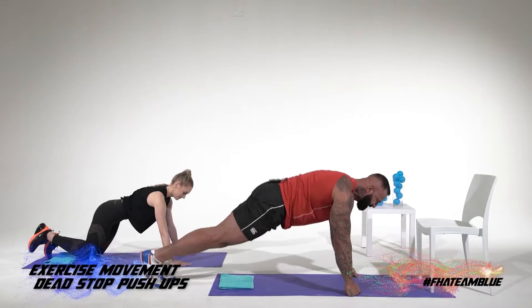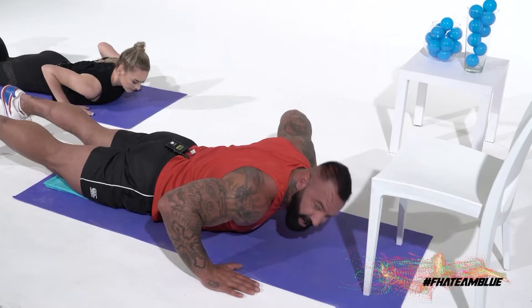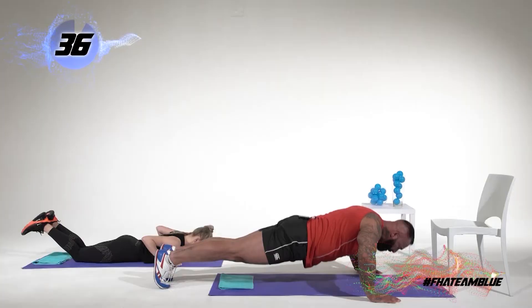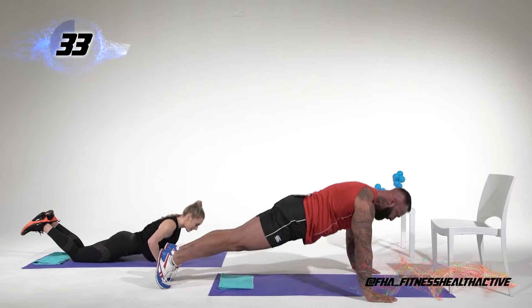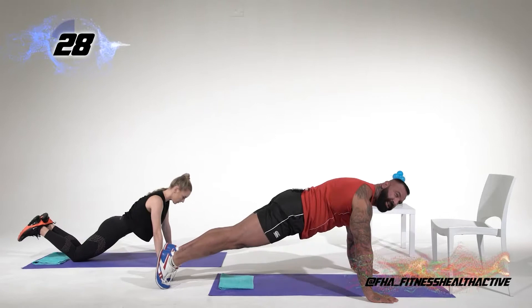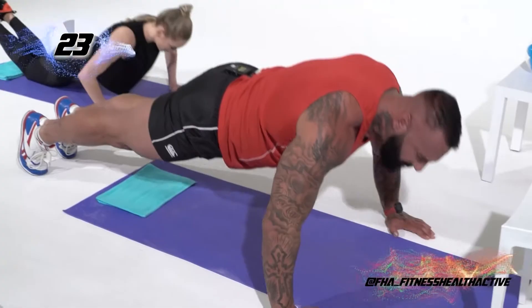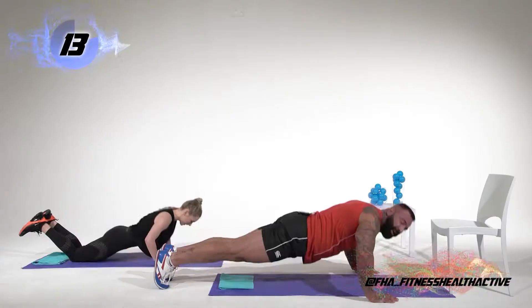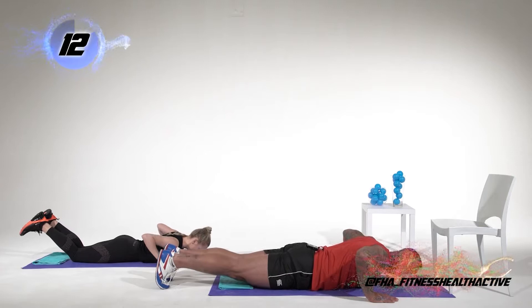Every single time we go down, you're going to lift your hands. Remember the negative — which is the downward part — needs to be slow, and that's the part that actually causes damage in the muscle so that we can build it up bigger and stronger. Logan is doing a ladies push-up, and for guys that have not gotten their strength yet, you can also do push-ups like that. Remember you should be feeling this in your chest.